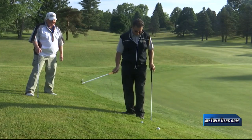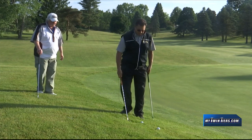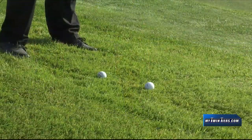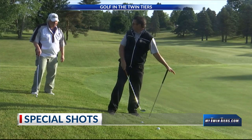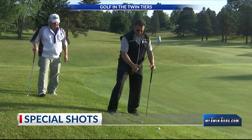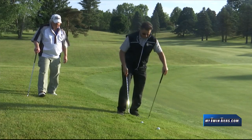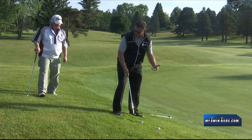Yeah Rich, the big thing when you get a lie like this that's severely downhill to the green — a lot of it does depend on your lie. This one here is sitting down a little bit, and this one is sitting up a little bit. But the big thing with this shot is that the slope has my left side lower than my right, so you really got to control your spine angle. You can't be standing up straight or you're going to be hitting down before the ball. What I try to do is play it really far off my back foot.